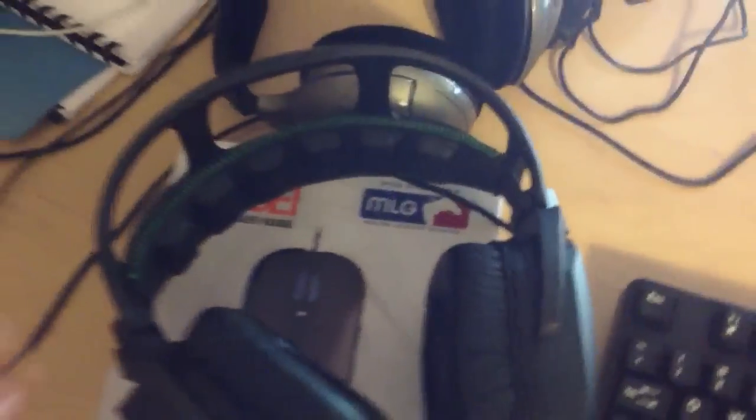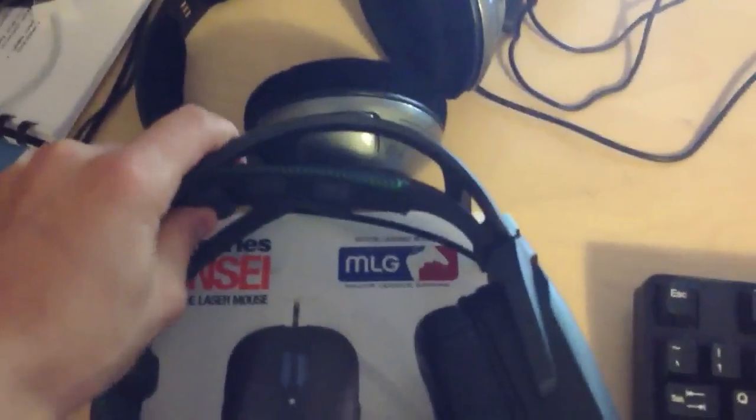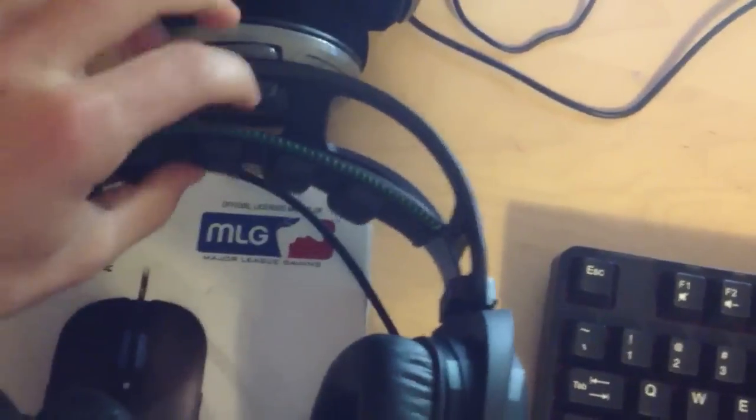Anyway, it's a really great headset — slightly lower end price-wise, around $100, but it's really good. I like the fact that the top of the headset is adjustable and can stretch out and move around in that way, even if it can get a little bit uncomfortable.